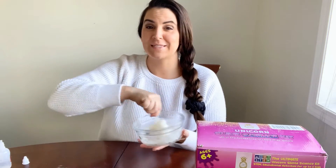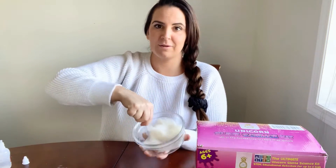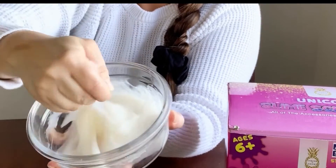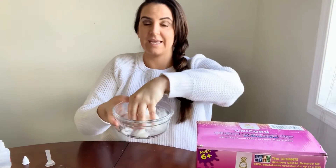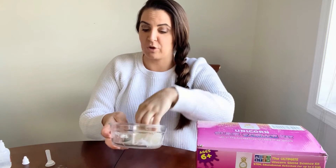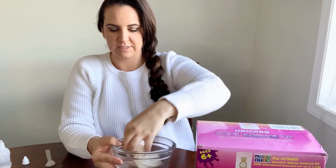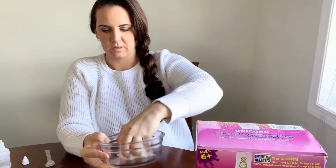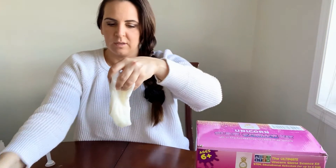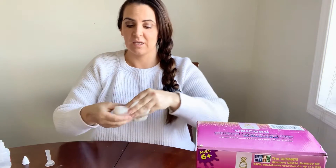This hand cream is vanilla flavored so it smells delicious too. We've mixed in our hand cream, which gives it a buttery feel already — it is a little bit sticky still, and that is okay. You don't have to take it out of the bowl at this point. The more you mix with your hands, the less sticky it will become.